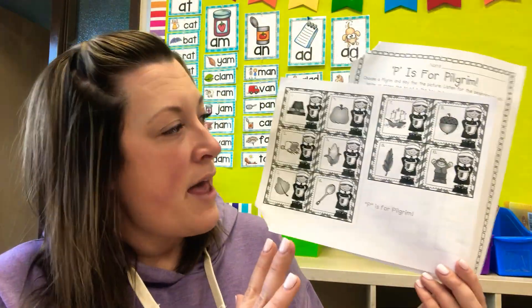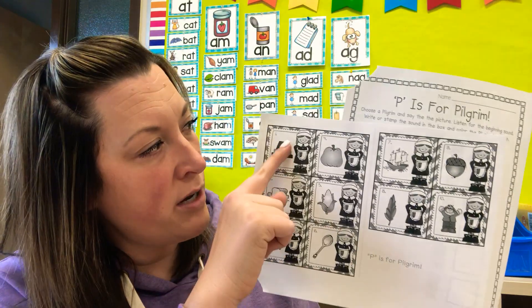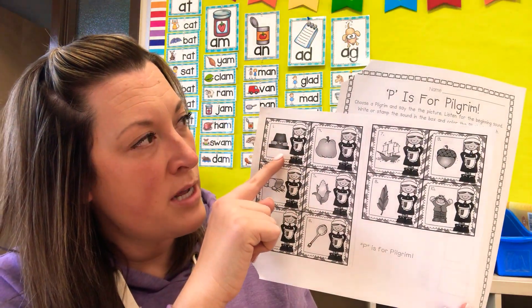Okay, for centers today — today's Tuesday — you have two sheets. Each sheet of paper has a resource that you'll need to do the activity. First of all, P is for pilgrim. Here are the pilgrims, these lady pilgrims right here. This will be behind in your packet; you can take this out if you would like. I don't need it back, and you can cut them up if you want, or you can just use the sheet of paper.